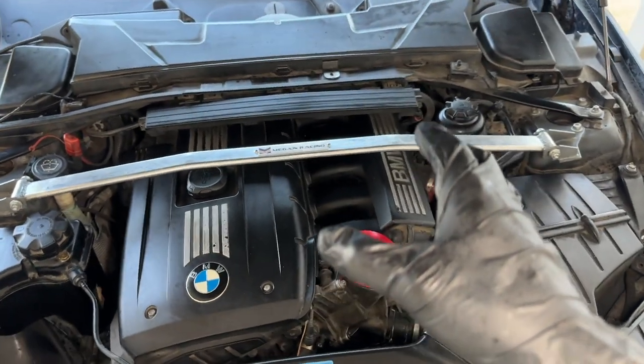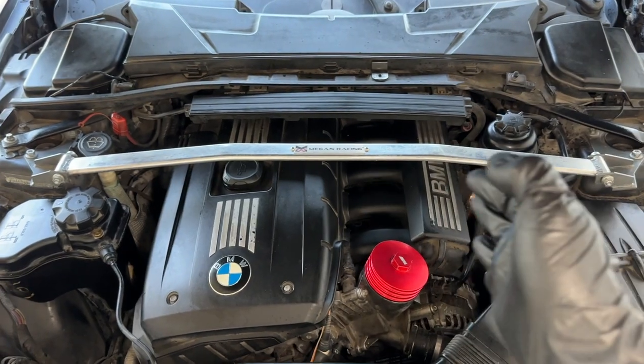Those fine little details paint the bigger picture of whatever your build is. With that being said, I'm going to show you guys what's in this little box here and show you that the smallest upgrades make the biggest difference, even when it comes down to the engine bay of your car. So let's go ahead and get right into the video.